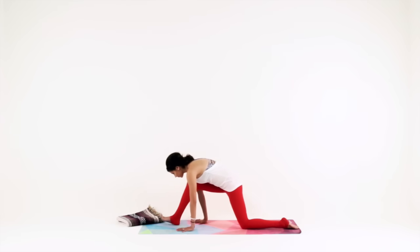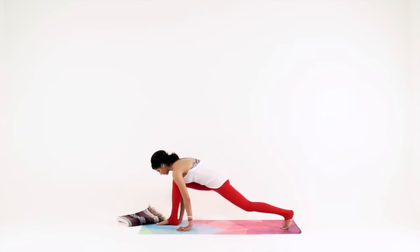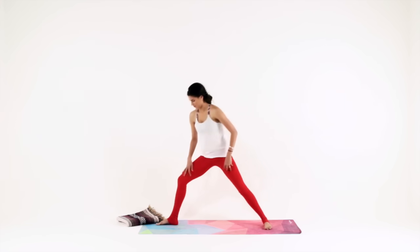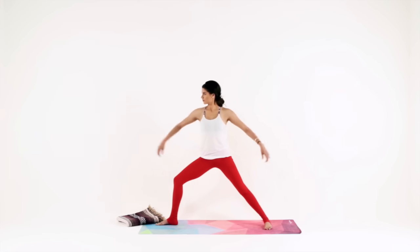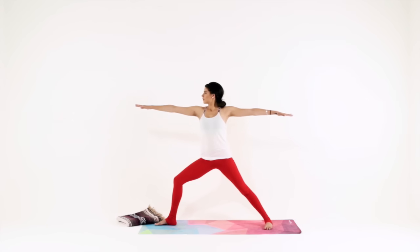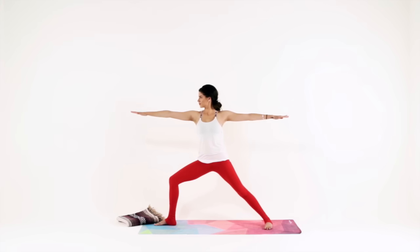Walk your hands forward, bending your right knee. Lift your back knee up off the mat and spin your back heel down, setting up warrior two. Rise and reach your arms front and back. Sink nice and deep into your hips, but make sure that your right knee is tracking open. Lower abs are engaged so your belly is pulling in, and your shoulders are soft even though your arms are strong.